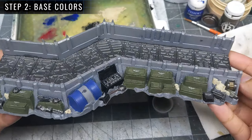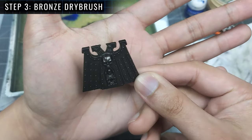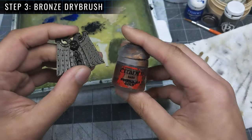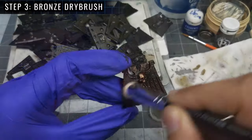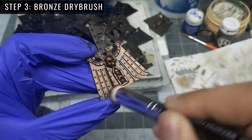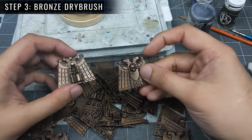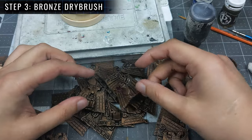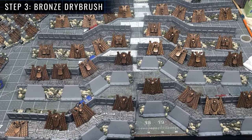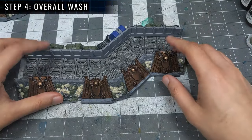With Step 2 completed, here's how the trench is looking. Step 3 will be making our bronze defense plates more bronze — for that purpose I'll be dry brushing Balthazar Gold. With the bronze drybrush complete, these plates are looking pretty good. Now it's time for a very satisfying step: to glue these bronze defense plates to the trench lines. With those plates glued on, we're ready for Step 4, the overall wash.